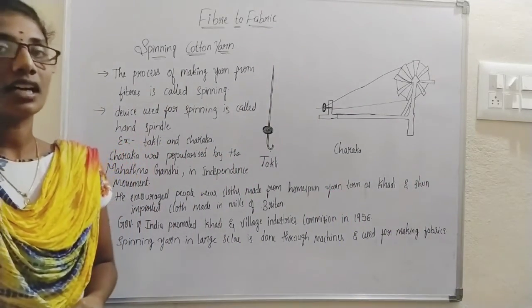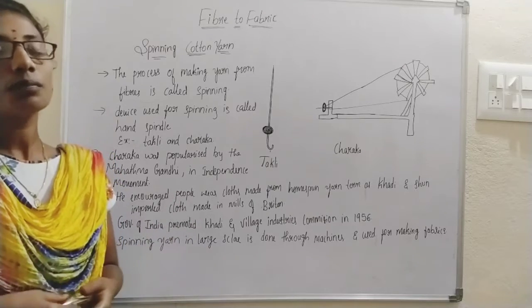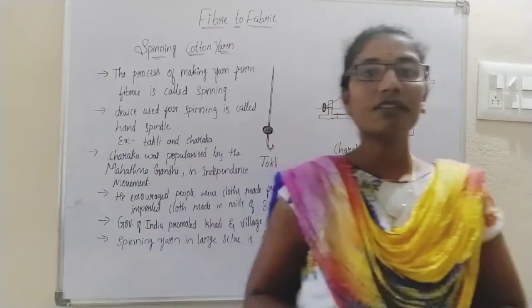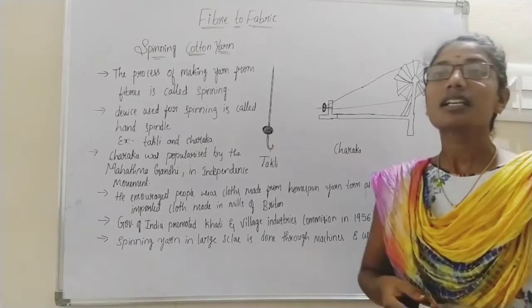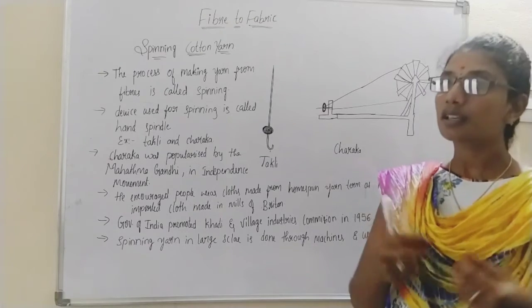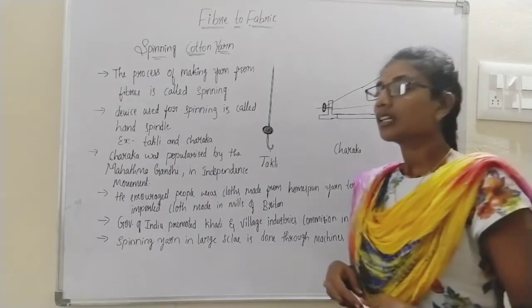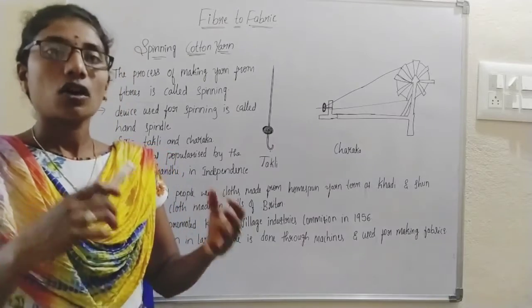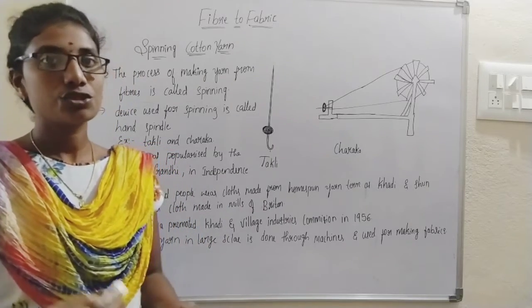We have understood that these plant fibers are used to prepare yarn. To prepare yarn from cotton, there is a process called ginning where the cotton fibers are separated from the seeds. We also saw that in jute, we rot the stems of the jute plant, and after a few days we collect the jute fibers.